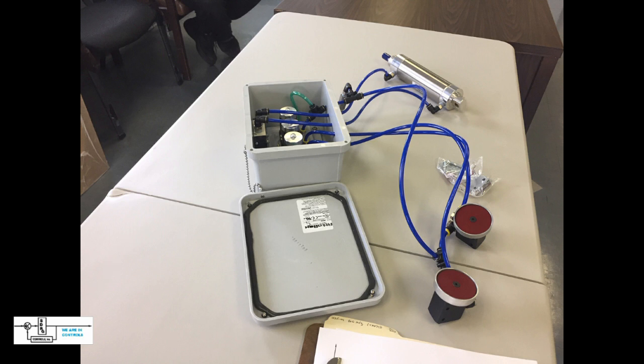We take our controls package, mount it on the side of the machine, install the two switches, replace the existing cylinder with a brand new cylinder so the system will operate for years to come, and we've completed the customer's request.